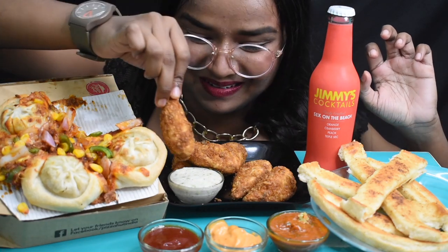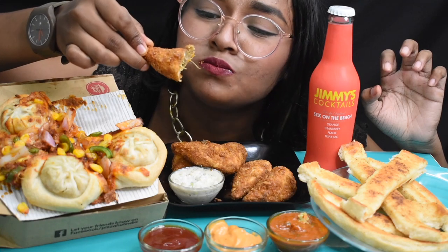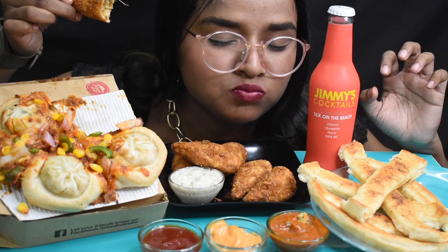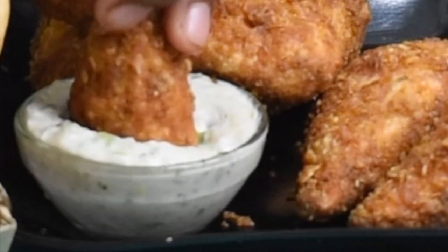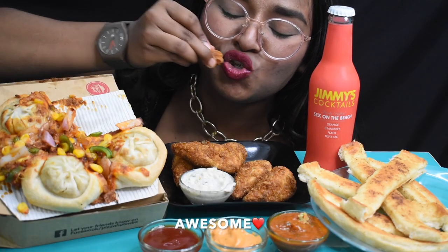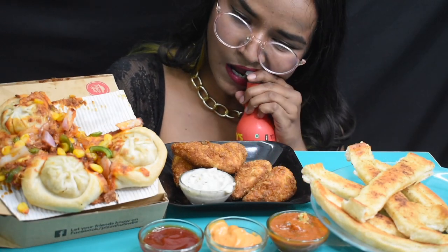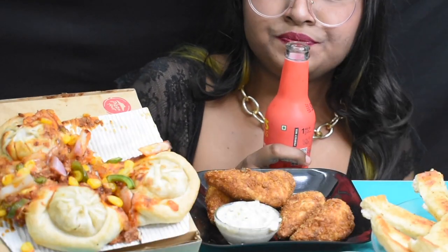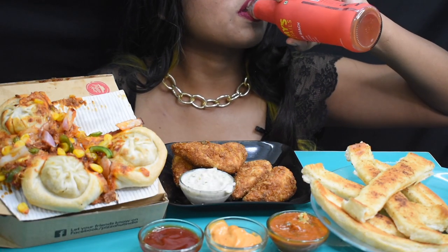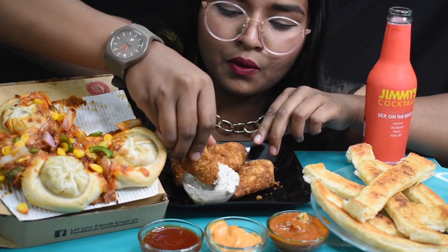Curcure Momos. Wow, oh my god. Cheers. Curcure Momos.